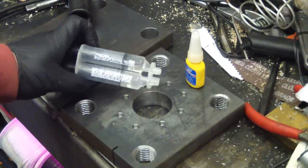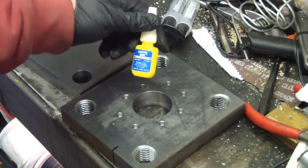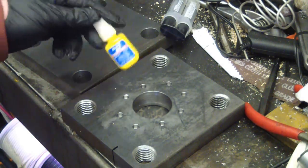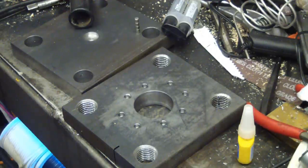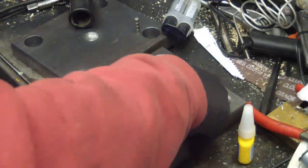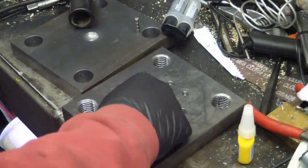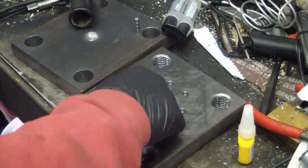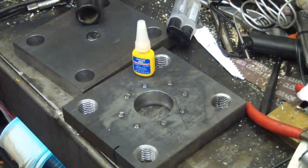I normally use Defcon 5 two-part five-minute epoxy, but it's cold in here so I'm going to give this isocyanate glue a try and see how it fares. I cleaned out the holes with my favorite libation. They're strong little magnets — no doubt about that — hard getting them apart.